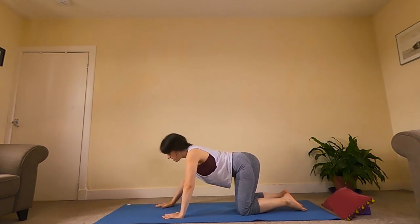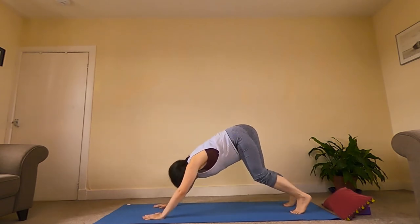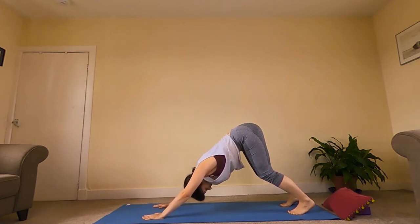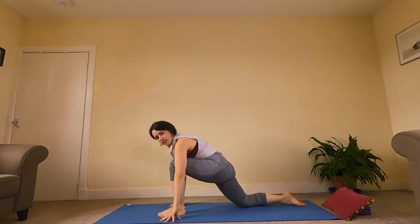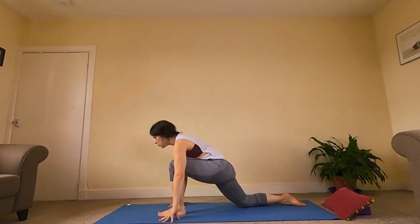Then we'll take our hands about one hand span in front of where they are now. We'll tuck the toes and push our hips back for our first Downward Facing Dog of class today. Pushing the hips back, we're going to have quite a big bend in the knees, especially where our legs are feeling quite tight. Fingers are spread really nice and wide, ears roughly between the tops of the arms — nice big bend in the knees, nice flat back. Then we're going to raise our left leg and bring that between the hands, dropping the back knee.